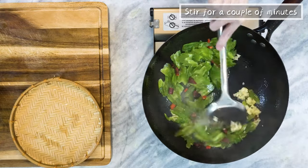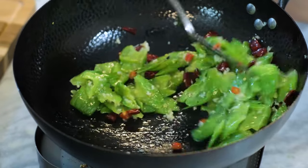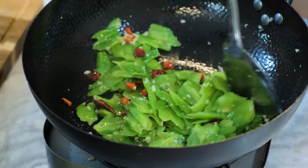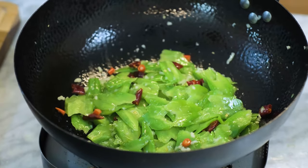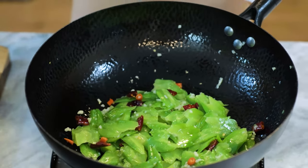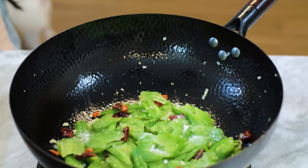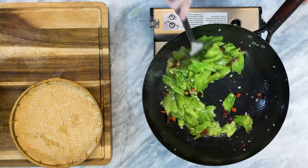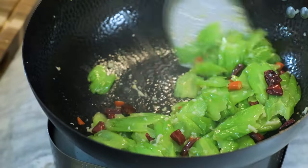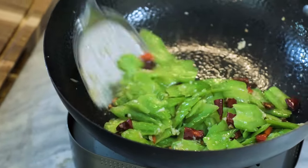Stir for a couple of minutes. We did season the bitter melon with salt but we also rinsed it, so we don't know how much sodium is left in there. You should give it a taste and then add salt to adjust the flavor. I've made this many times, so I know that a little bit less than a teaspoon will be perfect for this recipe. Also, be generous with the salt especially if you have never tried bitter melon before, because the salt will suppress a little bit of the bitter taste.